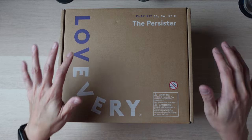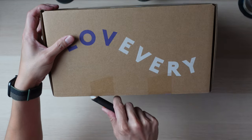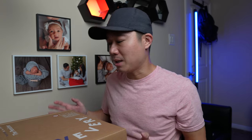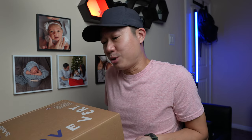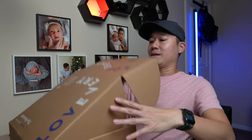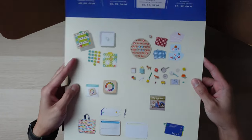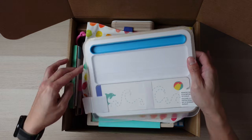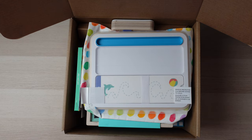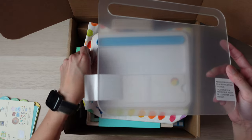The third box in Year 4 is called The Persister, for 55, 56, and 57 months old. Each one of these boxes is really heavy — much heavier than I remember the previous boxes being, so expect to use some muscles moving them, especially if you have multiple boxes. The first item is the Draw, Trace and Erase Board.